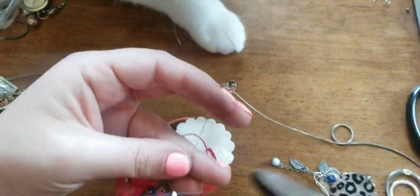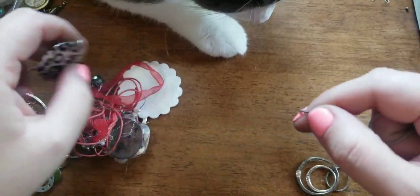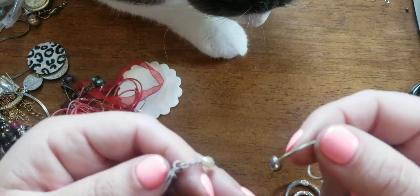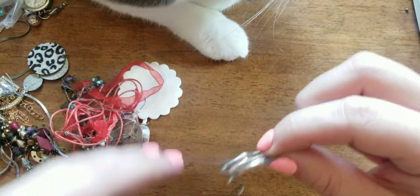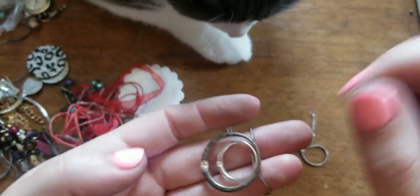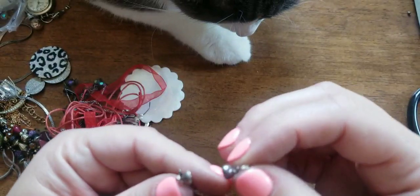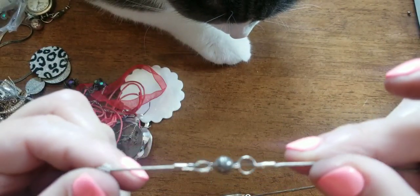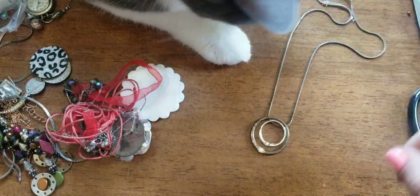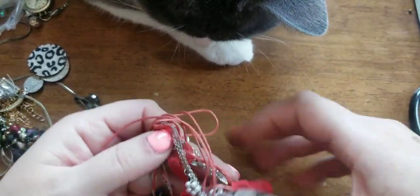I'm just going to have to cut it. I'll get that other one off. This looks like it may possibly be sterling — I'm not too sure. So I see what they did: this was a magnetic necklace. Silver, I see that you like when I'm on the wooden tabletop.